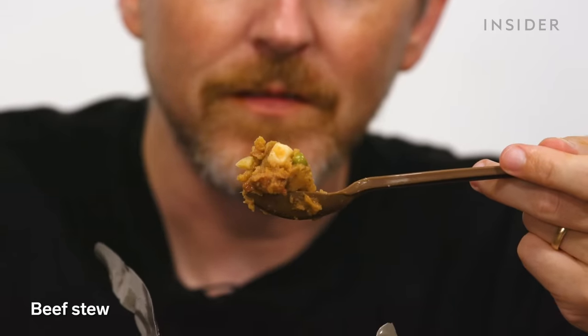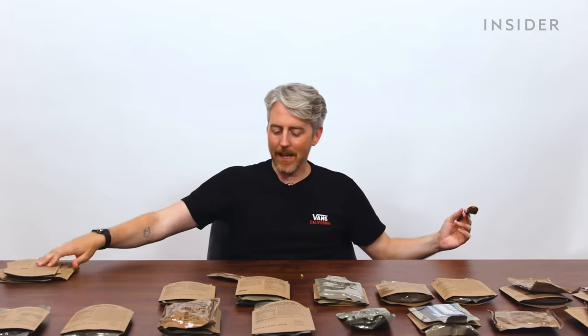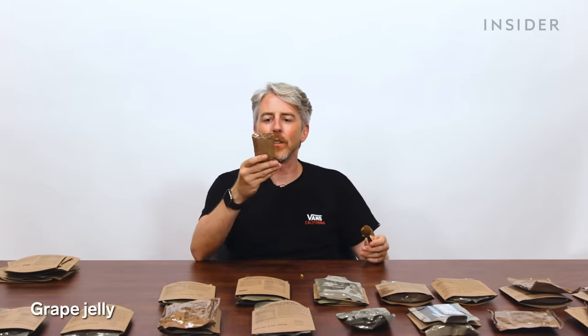Beef stew — at least this one has noodles. And this one came with a breakfast that was grape jelly.